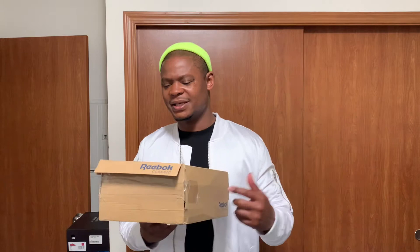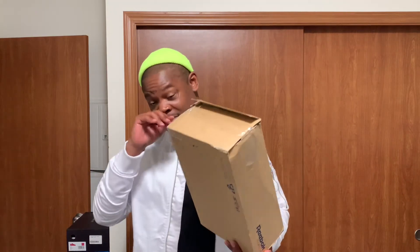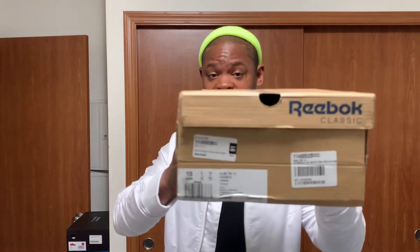I seen these on a website and I was like, those are fly, I want to get them — but I didn't really want to pay that price. So I went on eBay and found them for probably like $30 cheaper, so I got them on there.